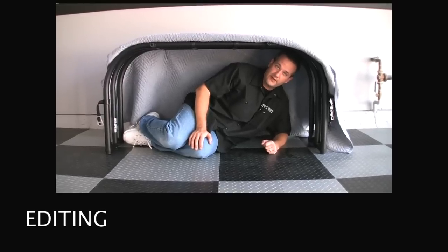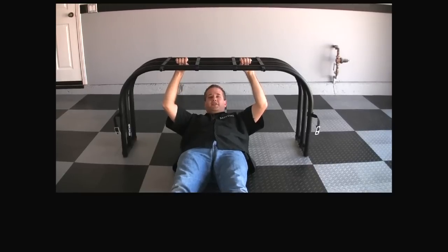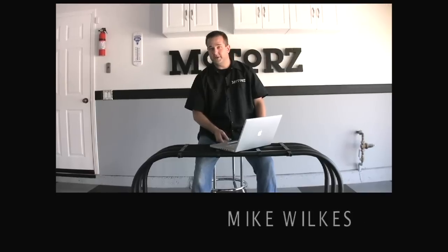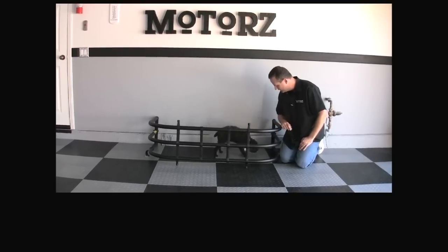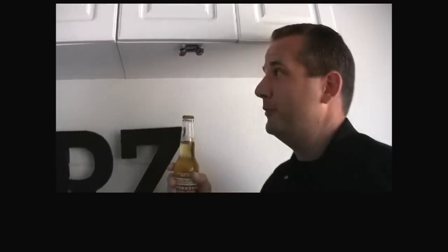The bed extender can be used for survival situations, as a step stool, as a bed, as a workout station, as a dog kennel, for drying your old clothes, as a storage rack, as a towel bin. And the universal mounting bracket can be used as a bottle opener.